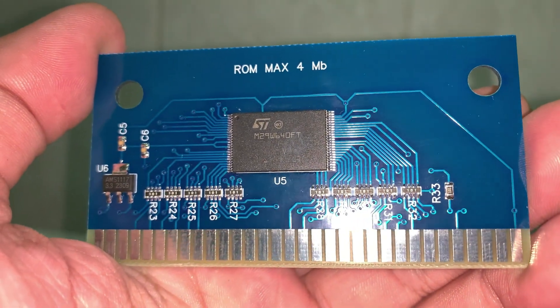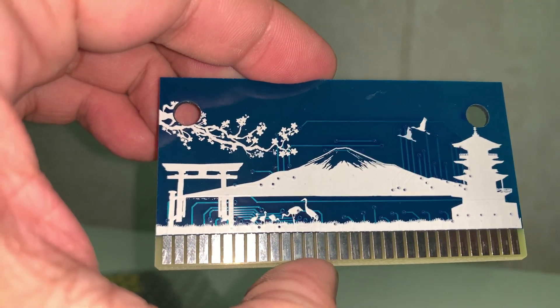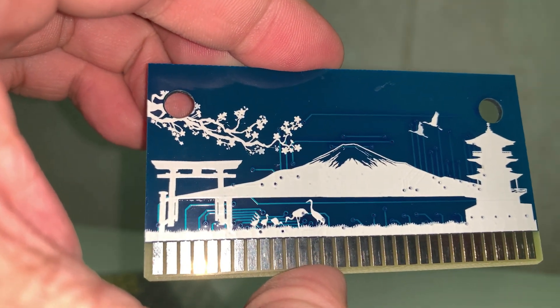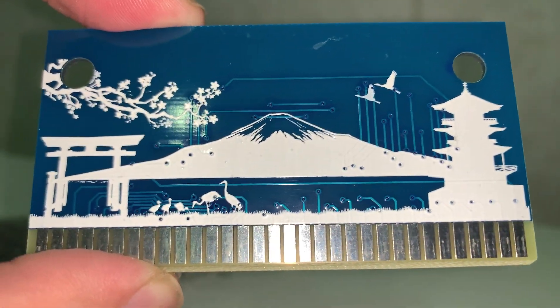Однажды на Авито мне удалось найти вот такое произведение искусства. На данный момент продавец, у которого я ее покупал, не продает. Но если найдете нечто подобное, совместимое с Sega Flash Kit версии 1.0, можете смело брать.